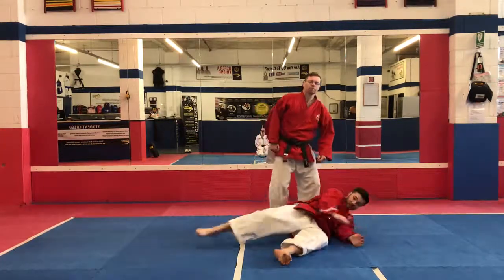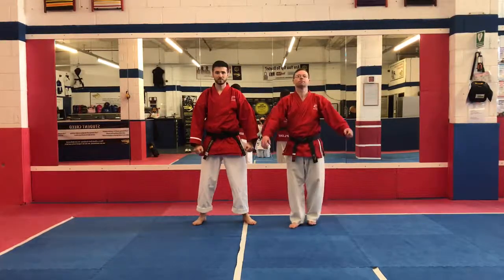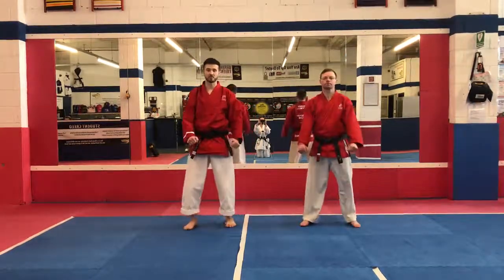Drop the arm away. I hope this video helped — keep watching our videos.